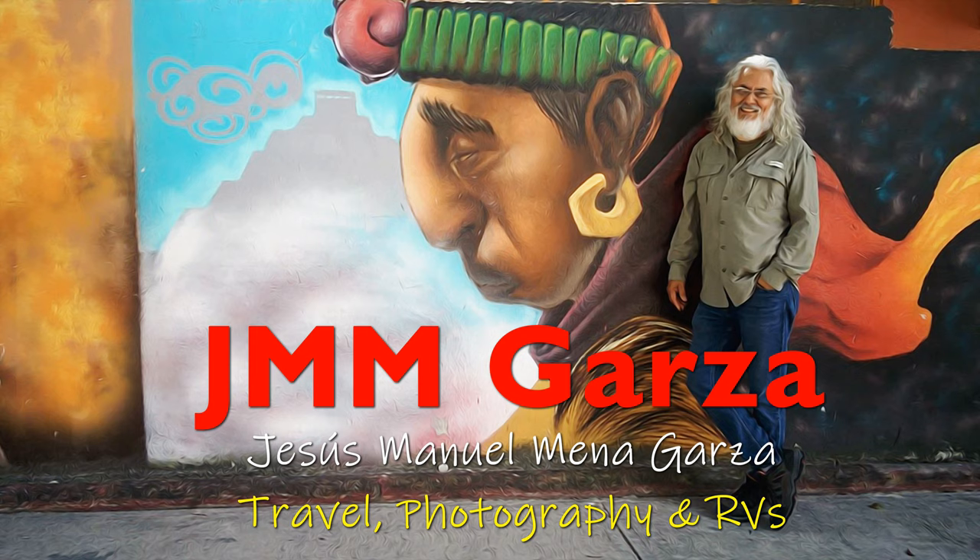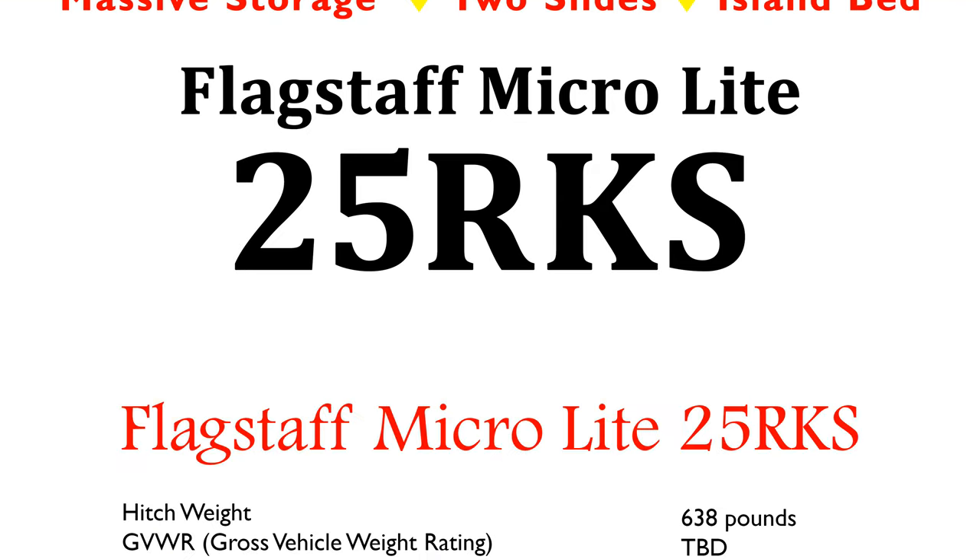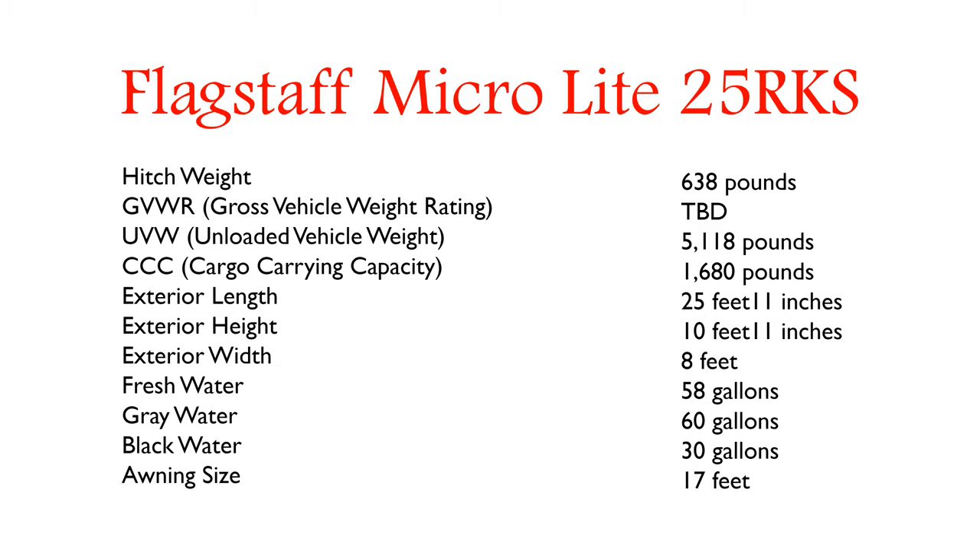This is Jesus Manuel Menagarza. I hope you're having a super fantastic day. I do travel photography and RV reviews. Today I'm checking out a Flagstaff Microlite 25RKS — a very nice travel trailer indeed. I really like this travel trailer. It's in my top five of something I would like to buy.